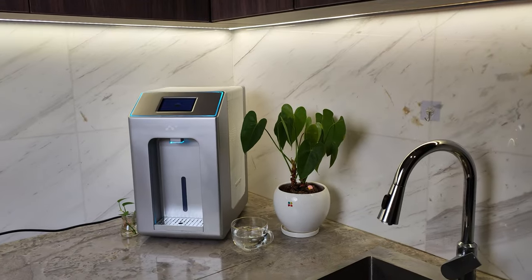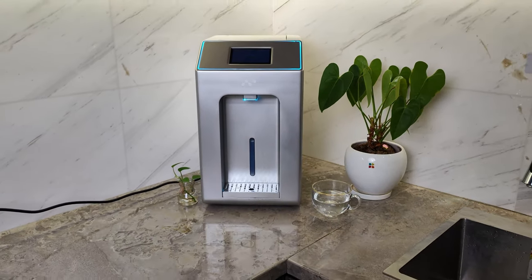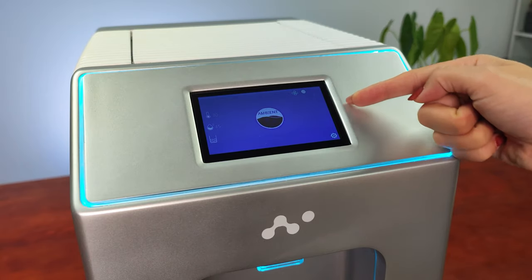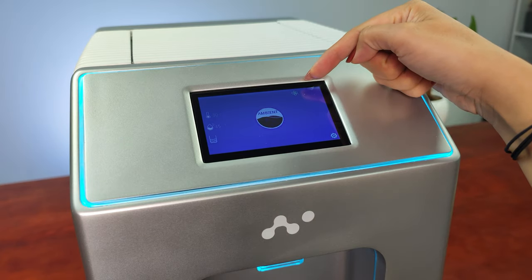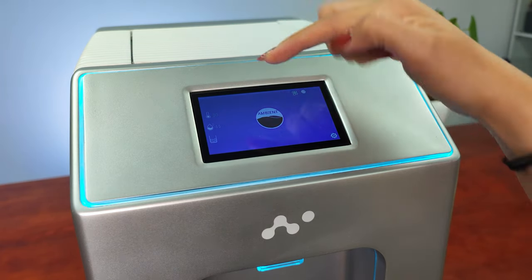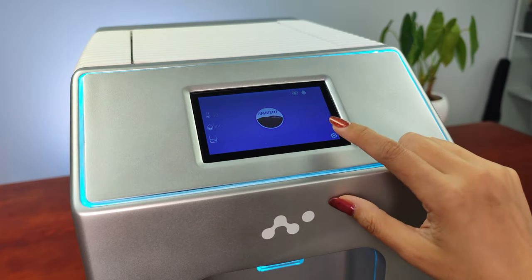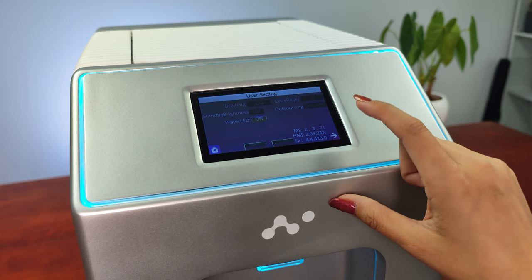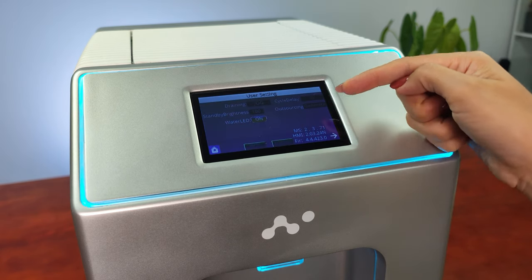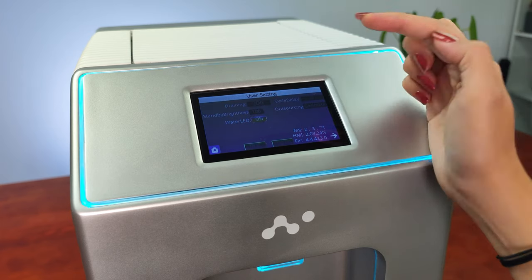You just need access to a plug. In the front part, it has a touchable screen that provides real-time updating. Here on the front screen you can see it's generating water. The temperature in my room is 30 degrees and we have 44% humidity. In the settings, you can even turn the light on and off.